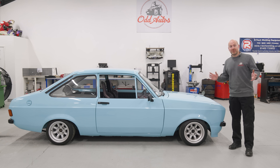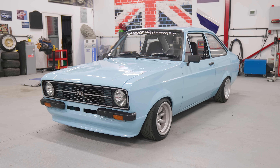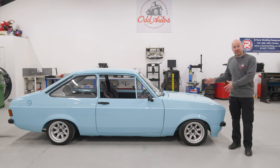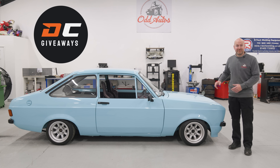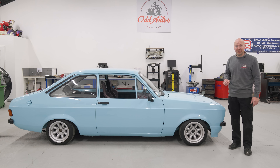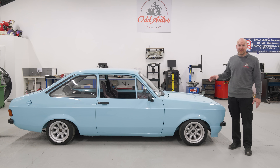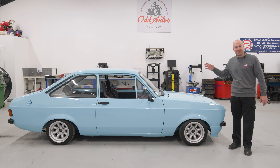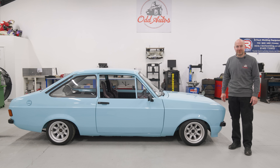Welcome back everybody to another brand new video where we are continuing the list of jobs on this Mark II Escort. Dream Car Giveaways own this car - they run a competition site, so pretty much as soon as I give it back to them it's going to go live and gives you a chance to win it. It is a spectacular car and we're just doing a few little jobs on it. Last video I only managed to get the one job done which was the gauges, so let's pull my finger out and crack on with a few more jobs.